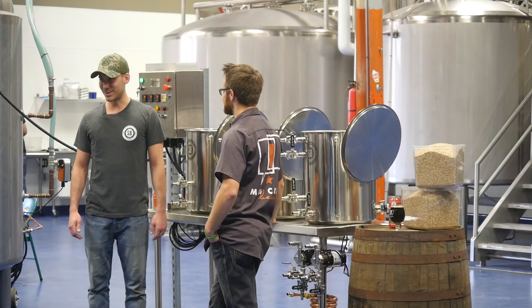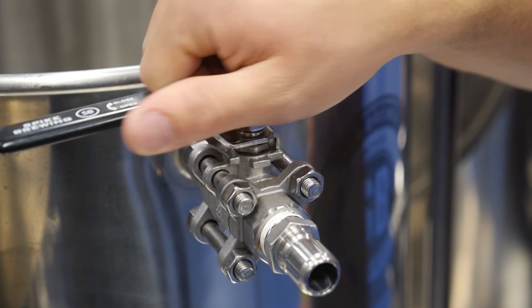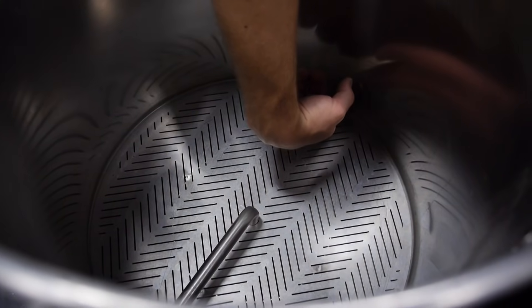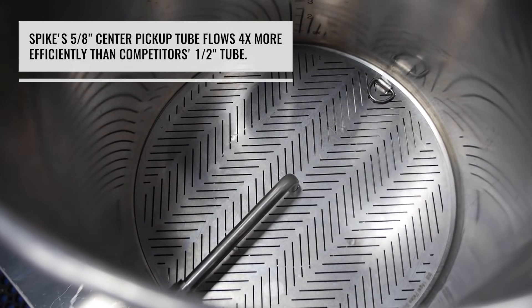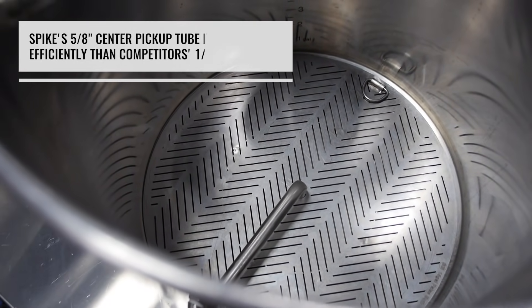Henry, you ready to brew? Let's do it. First thing you want to do is make sure all your valves are closed, so you don't have any water squirting out at you when you're filling up your tanks. Next, make sure your false bottom is installed. The nice thing about our false bottom and kettle design is it has a step bottom — this allows the false bottom to sit on that top step and make a nice metal-on-metal seal. It doesn't require any gaskets inside to make a tight seal. We also use a center pickup tube, which promotes good flow through the grain and prevents channeling.